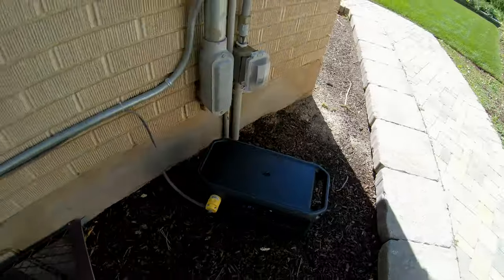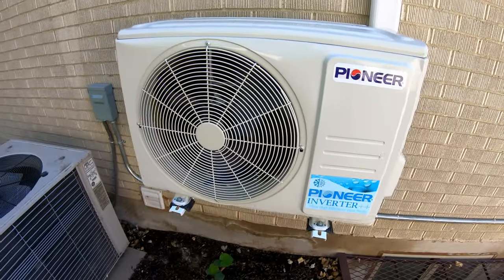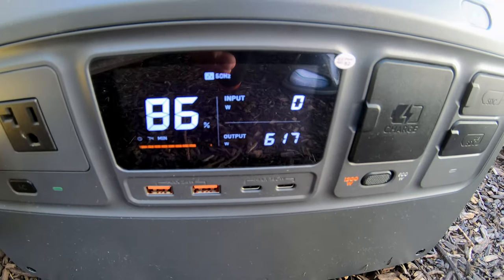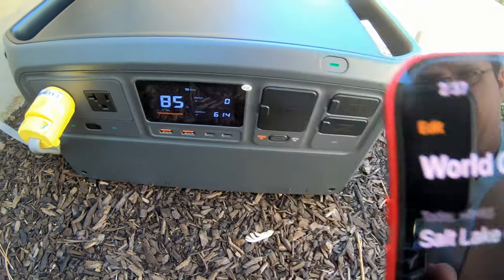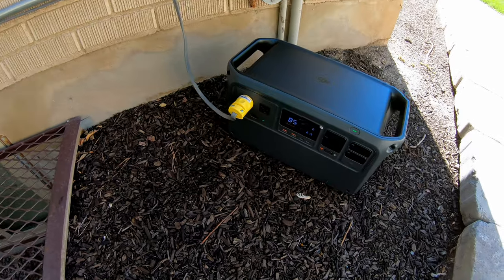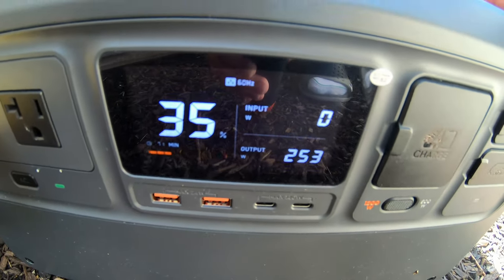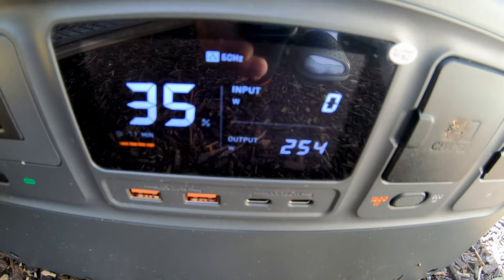Can the DJI Power 1000 run a mini split heat pump? I've got a cord going into a 120-volt 9000 BTU mini split. Today we're running it on cooling. It fired right up, and now that it's up to speed it's pulling just over 600 watts — it'll ramp down after it settles into its groove. It is 2:37 PM and we're at 87% state of charge. After one hour, the DJI Power 1000 is down to 35% state of charge. But notice the mini split has now dropped down to just 250 watts — it's just sipping power.